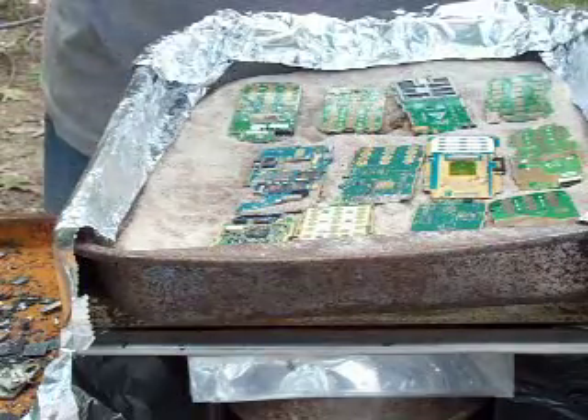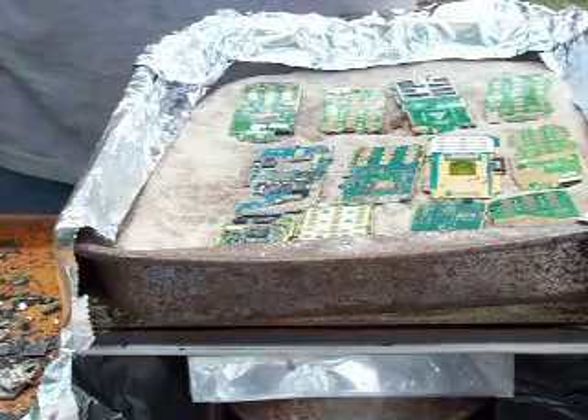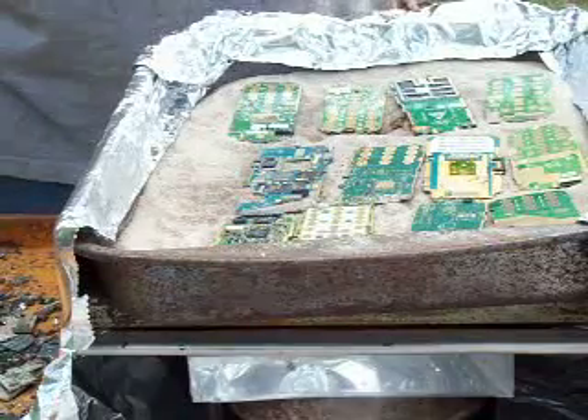When I get all the boards depopulated, I'll be back to show you what I do with all these loose components.